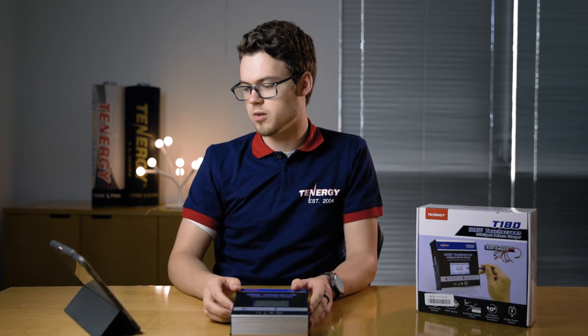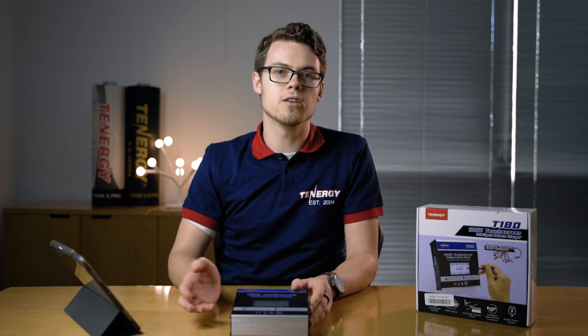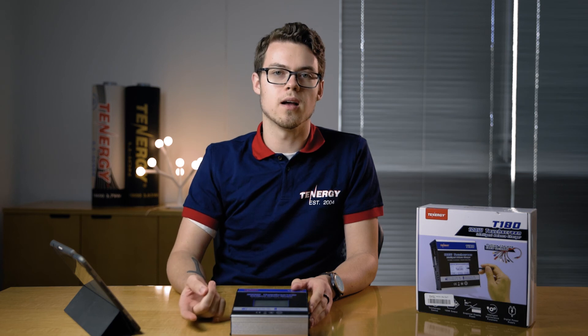Next question: can I charge more than one battery at the same time? This charger is only designed for one battery at a time, so you can only charge one at a time.